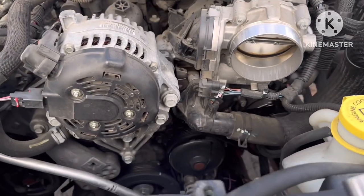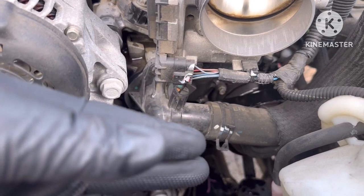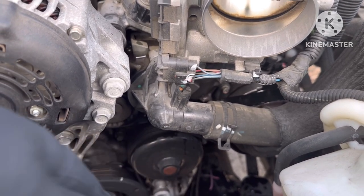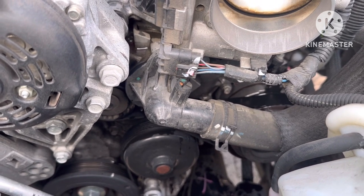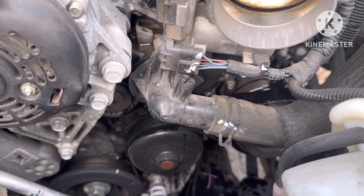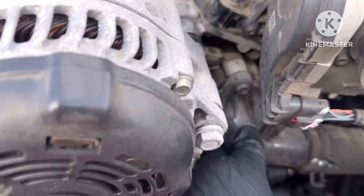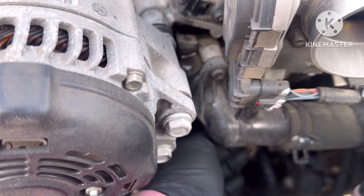You can loosen the radiator cap so that it depressurizes, making it easier to take off. I believe you can do that — you're more than welcome to try it. I didn't — I probably should have tested my theory. We can do that when we put it back on. So let's go ahead and loosen those two bolts, which I already did — you can already hand-loosen the bottom one.